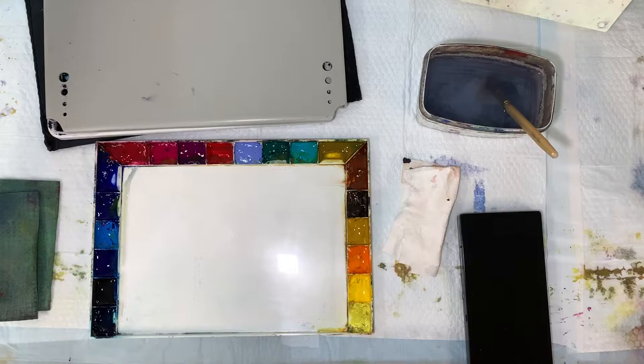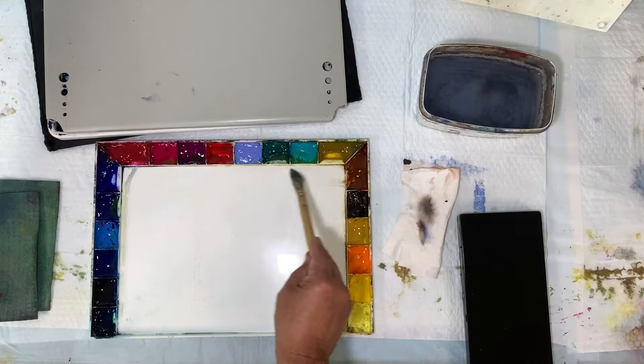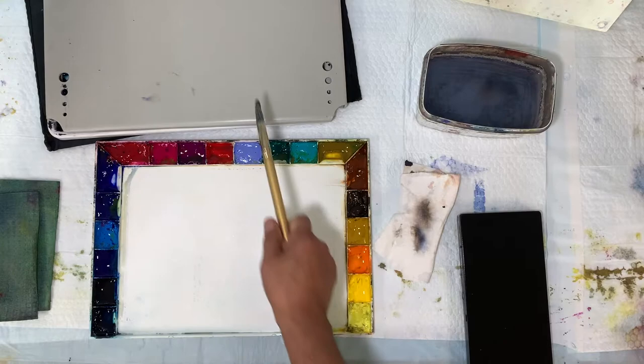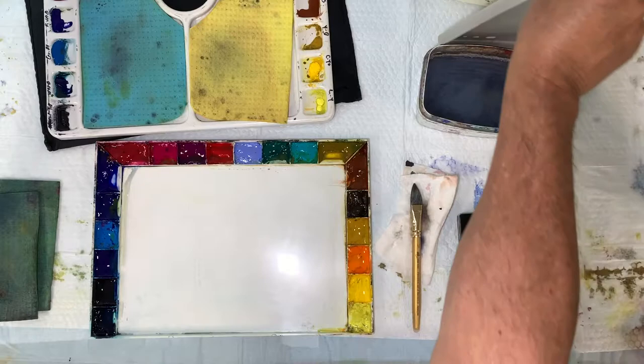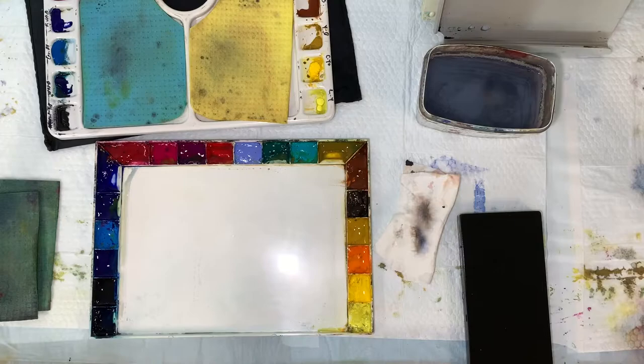These are my three palettes. My John Pike palette stays mostly in my studio — you can see why: the shallow wells make transporting it a real pain and they'd probably leak everywhere. Then this is my half-day or full-day palette for plein air painting — the Plein Air Pro palette. I've cut out sponges to fit right in here and keep my paints moist. And right here I have a Holbein on-the-go palette.